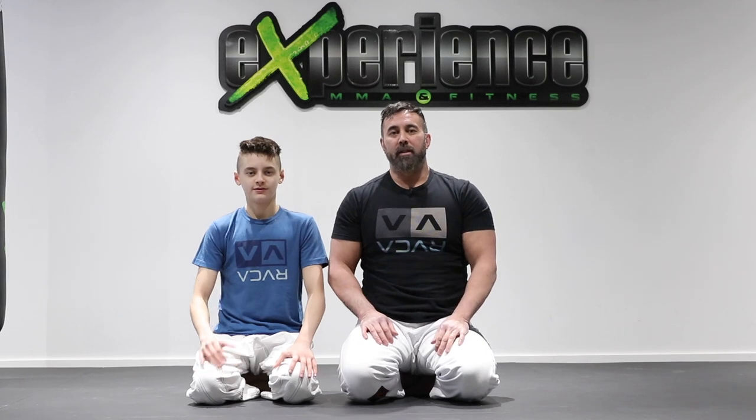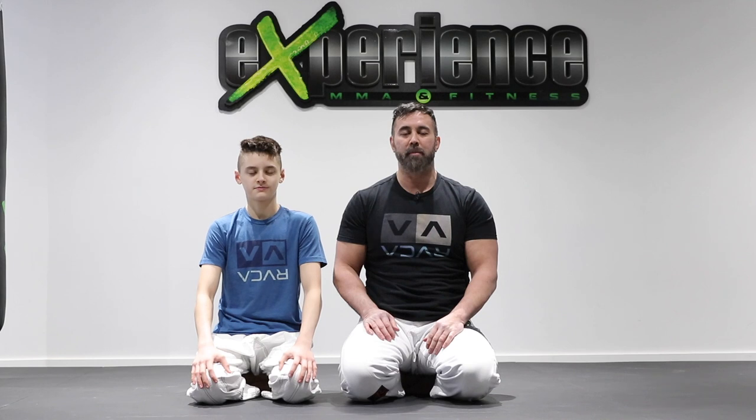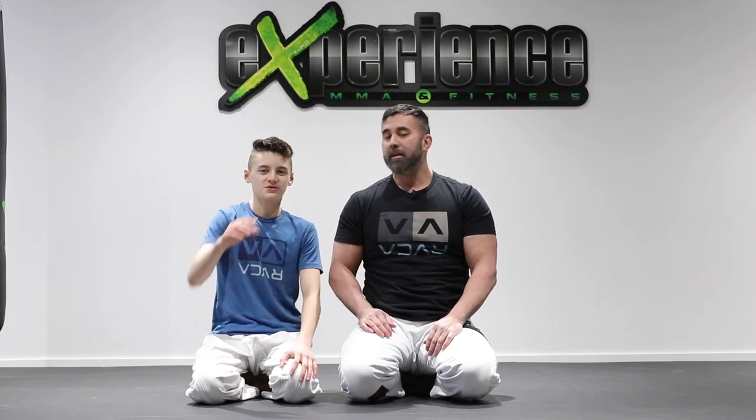All right, guys, so there you have it — leg attacks from all sorts of positions. Hope you enjoyed this tutorial. Leave us a thumbs up and we'll catch you in the next video. Take care.